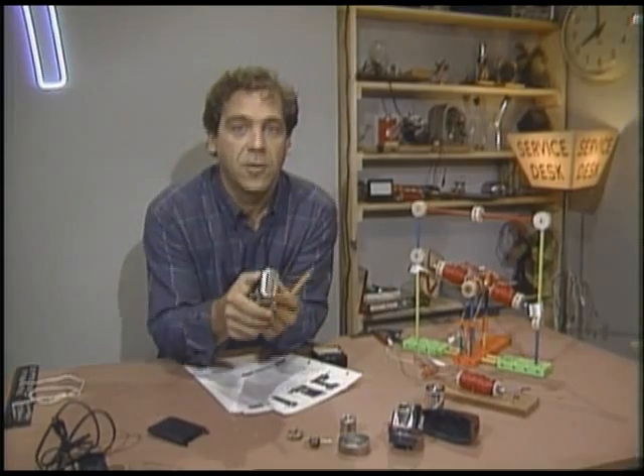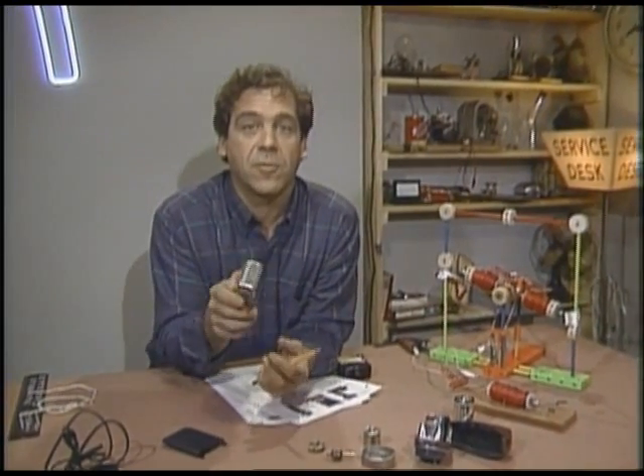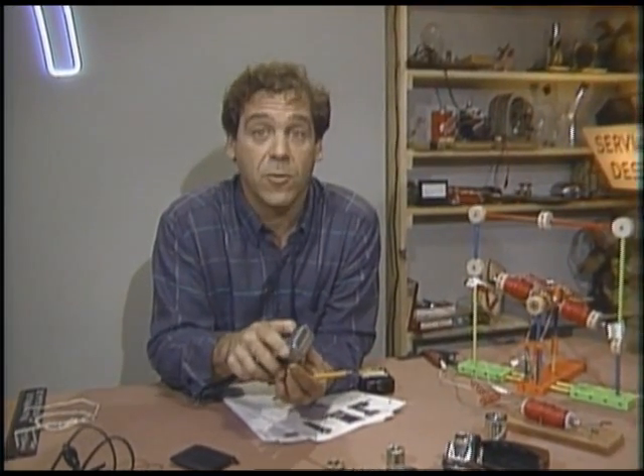Science marches on, huh? During my research for this item, I switched from scraping myself with an oyster shell to shaving with one of these. They've come a long way since the last time I tried one. I wonder if the company's for sale.